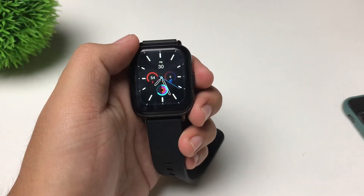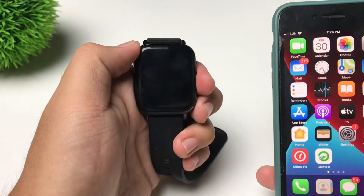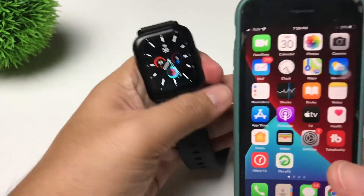Hi guys, this is JoshTek here and for today's video I'm going to show you how to change the watch face of your Zblaze GTS Pro. Let's go!